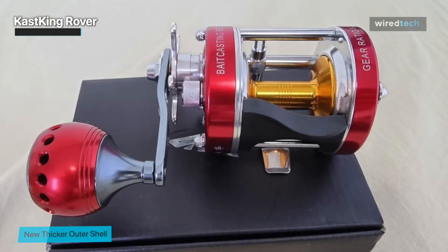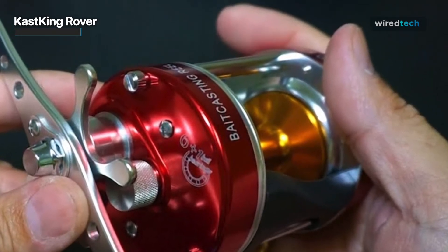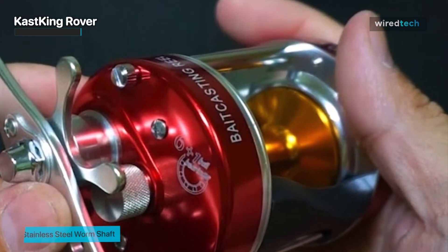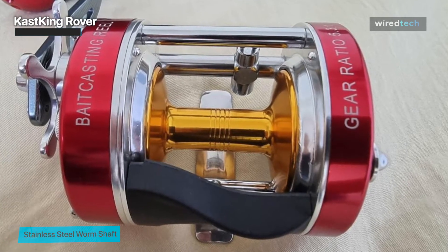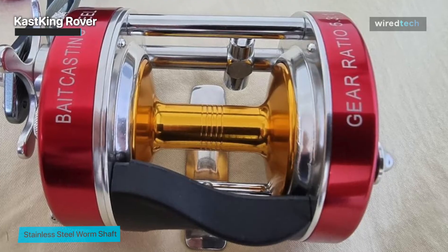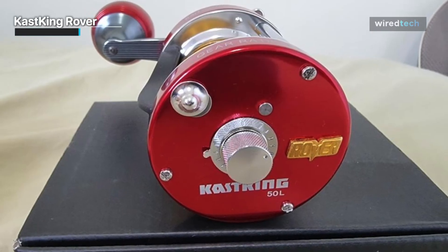In addition to that, it has a 3.6 to 1 gear ratio, a lightweight fatigue-reducing design, and a single extra-large T-handle with a non-slip grip for maximum control. This Cast King Rover also features a strong and smooth stainless steel worm shaft that offers superior power and corrosion protection, while a dependable centrifugal braking system and a clicker line-out alarm provide even constant pressure on every single cast.